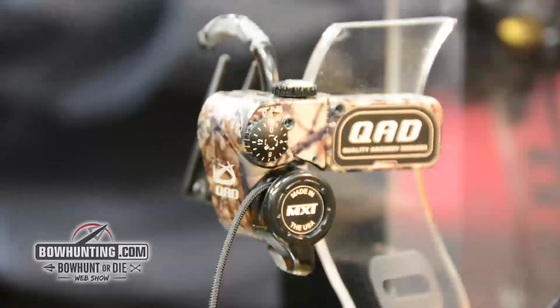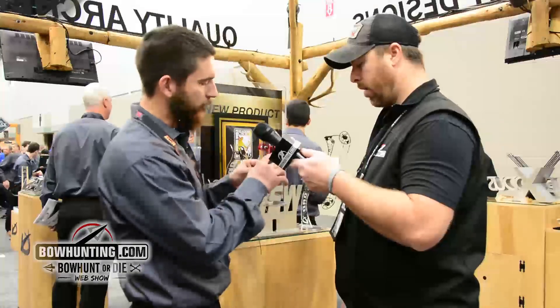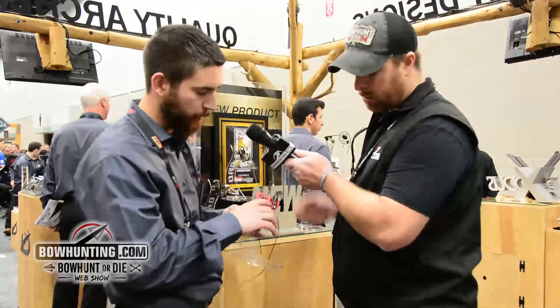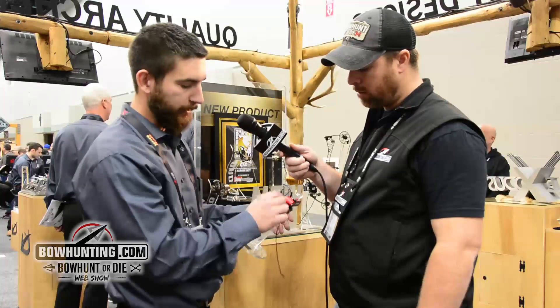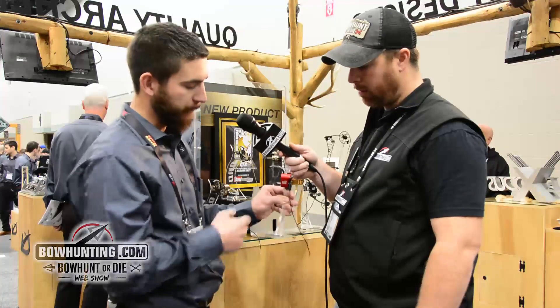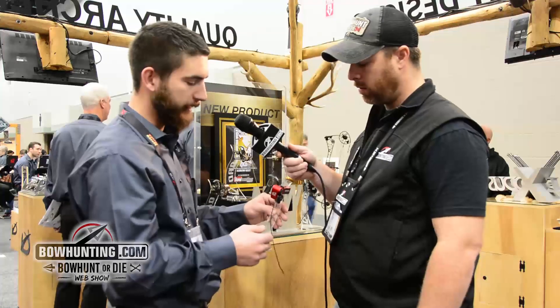Yes, I believe so. It's been inset just a little bit there to give it a shorter kind of profile. But some of the main things that you will notice over the HDX — which is our most popular rest — we did change the location of the capture bar. We put it down on this part of the housing so that any time you make that horizontal adjustment, that capture bar shifts with the launcher fork, so it always stays perfectly centered over top of the launcher fork. That's a benefit over the HDX.